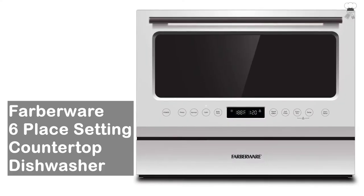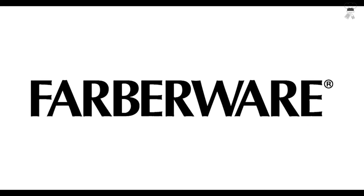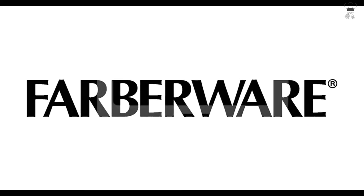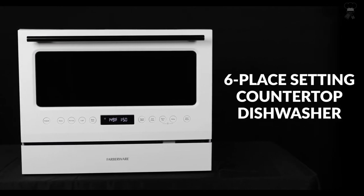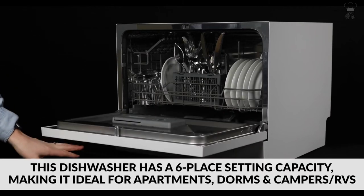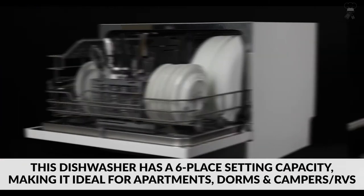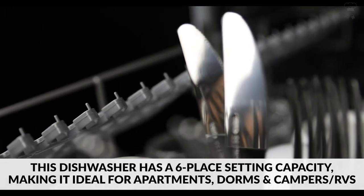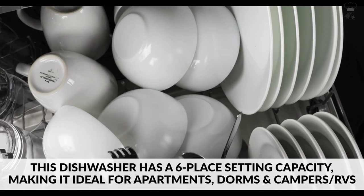Farberware 6-place setting Countertop Dishwasher. This convenient dishwasher has a 6-place setting capacity, making it ideal for small-sized houses, apartments, dorms, boats, campers, and RVs. The capacity allows you to wash a variety of dishes up to 10 inches in diameter, and includes folding-down rack shelves and a cutlery basket.